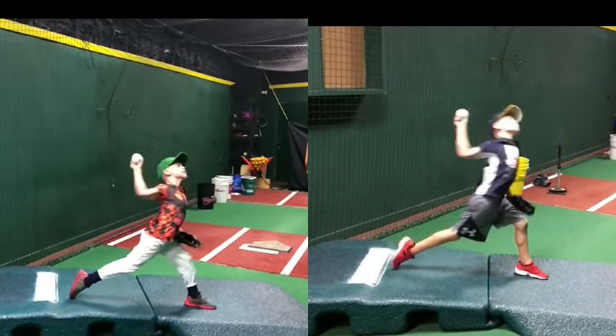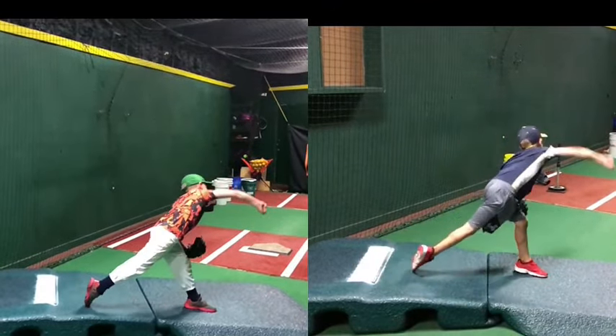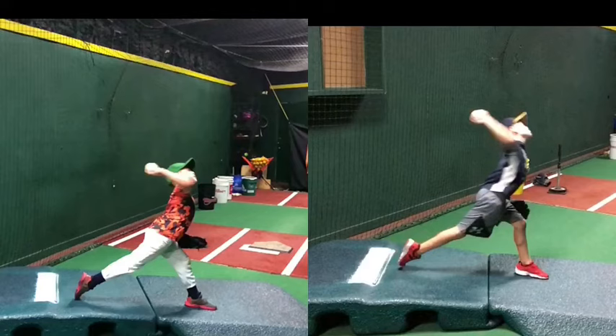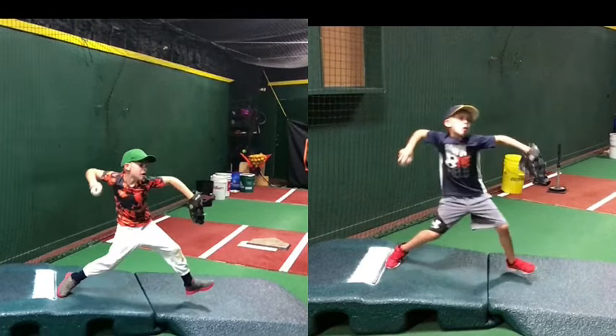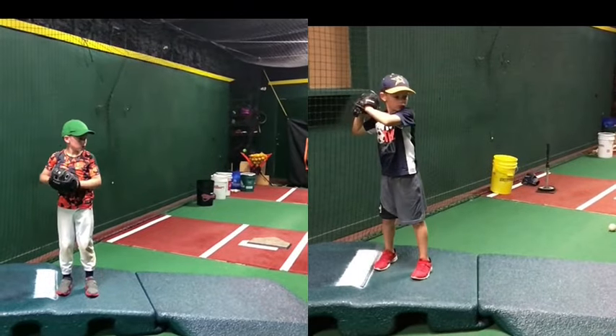Real good stabilization on that front foot — coming through here, you don't see that knee move at all, and you get a little bit of extension there. One thing you could do a little bit better though: try to get that front leg straight and extended through your release. As you release it, you want to try to pop that front leg straight. That could possibly add another mile an hour or two on your throw alone, just stabilizing that knee a little bit better and getting it straight through your release.